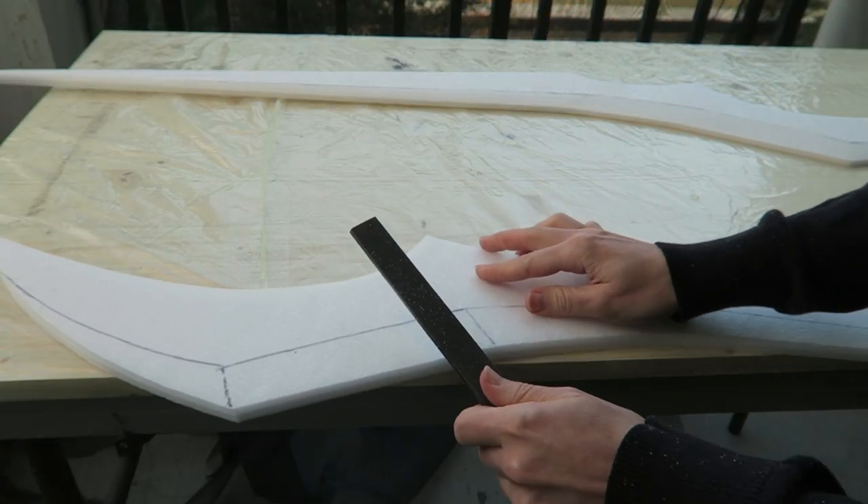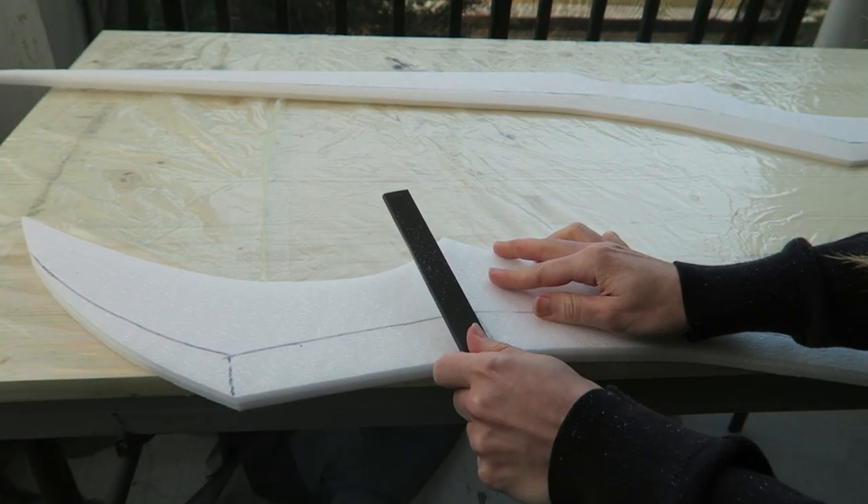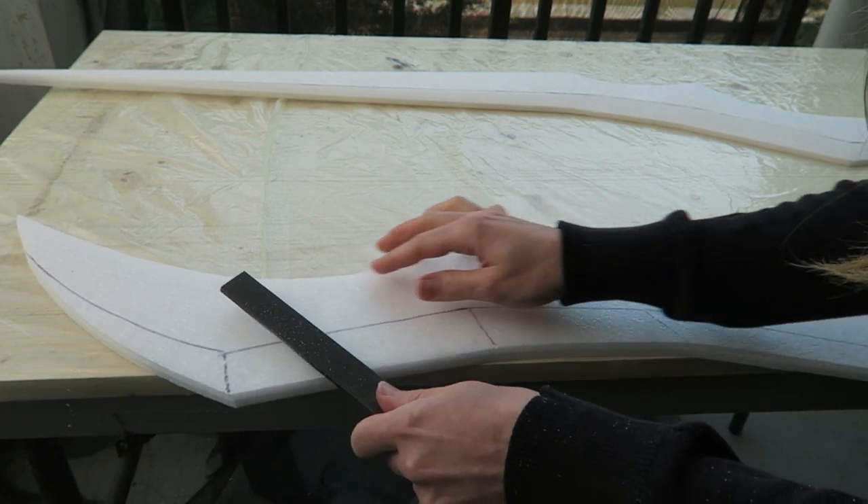To create the beveled edges, I used some files and sandpaper, and smoothed everything down using that bevel line as a guide.